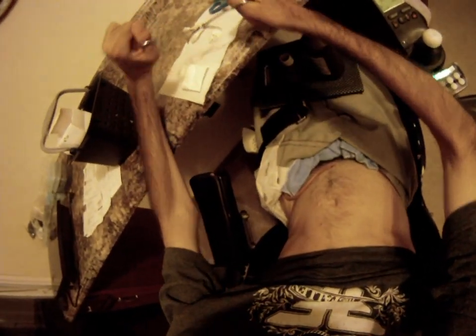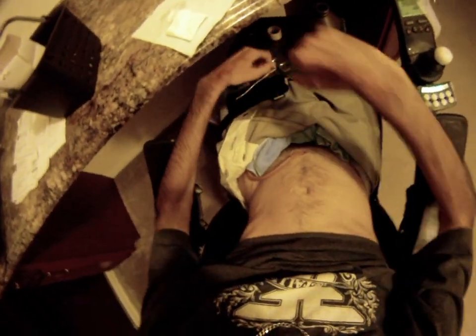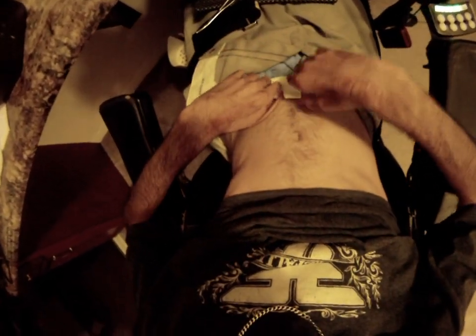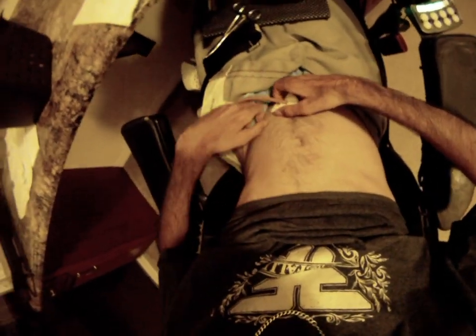I definitely encourage anyone who has a suprapubic and the ability to curl your wrist back — or even if you don't — to at least attempt this. It's pretty simple. It takes a little bit of time and practice, but it's definitely worthwhile to add one more thing to your list of things that you can do, and possibly take something off of a list someone else has to do for you.